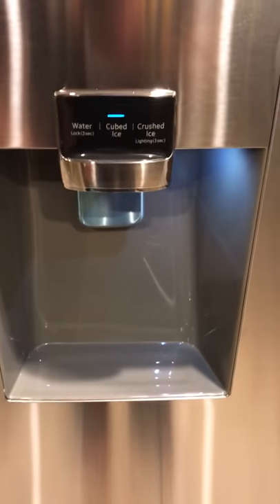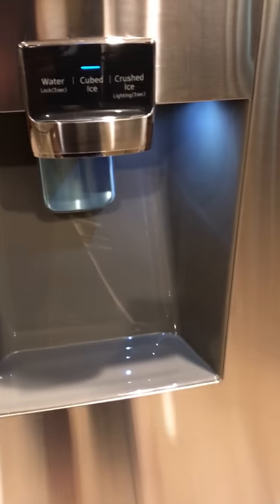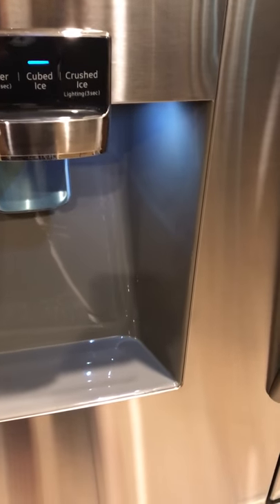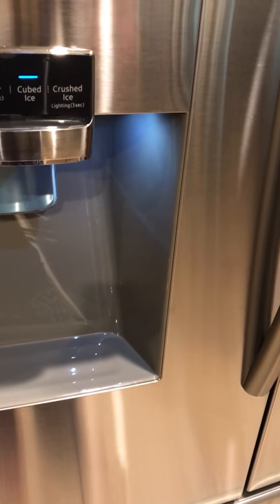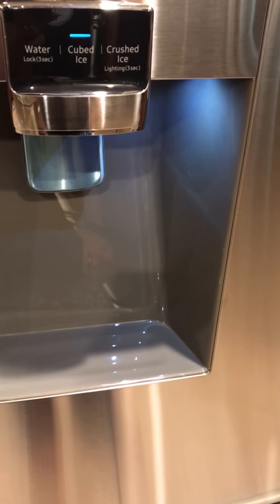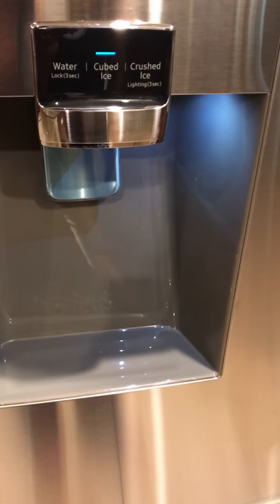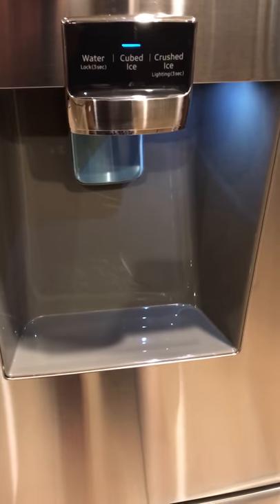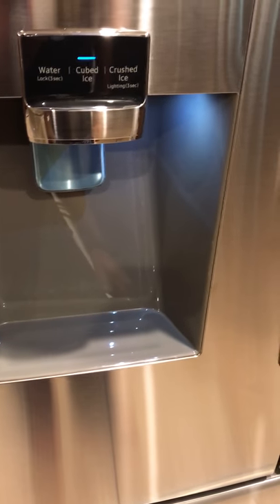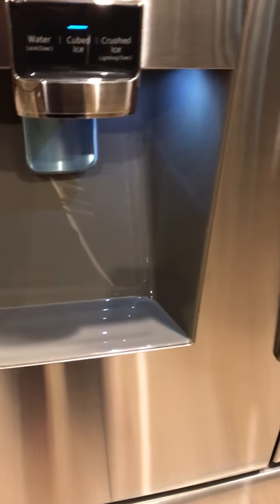One thing I discovered after we hooked up the water and ice maker today: after running about a gallon of water through it to clear it after the filter, the water dispenser was still leaking. I called Samsung — they were very quick to answer — and they said run two or three more gallons through since there's still air in the lines. As you can see, it's dry now, so that's very nice.